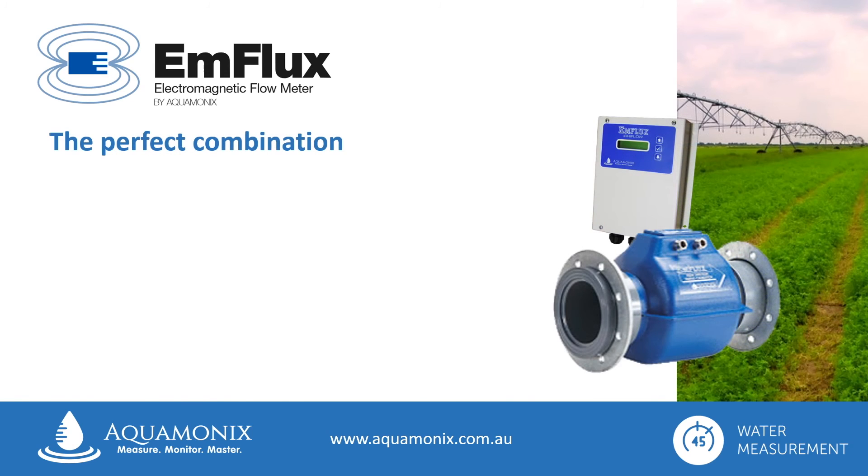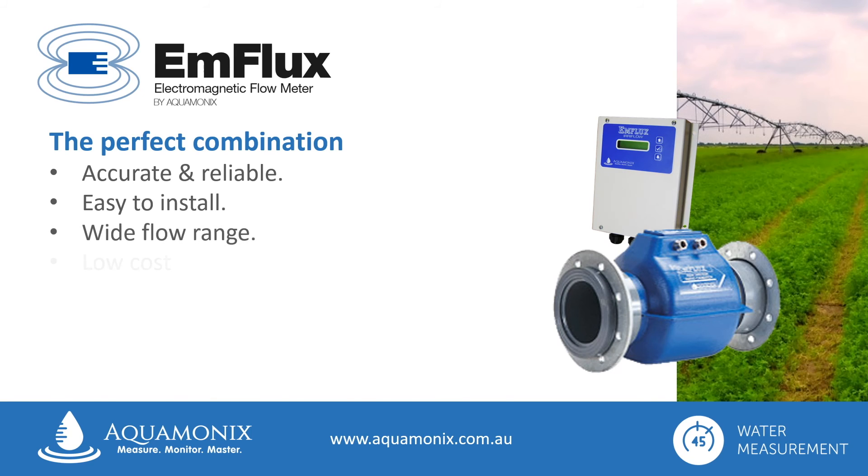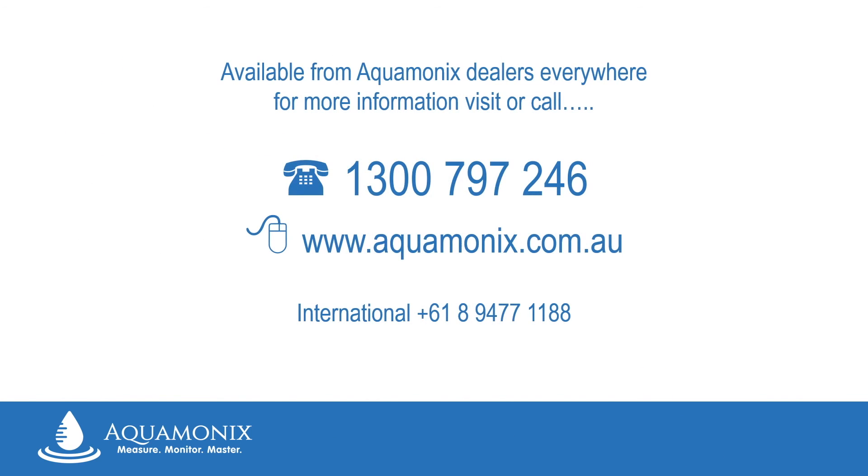The Enflux Ag2000 flow meter is the perfect combination of a rugged flow tube and a high-tech transmitter. It is accurate and reliable, easy to install, operates in a wide flow range, is low cost and offers a long service life, and it's internet ready — the perfect choice for your next project. For more information, simply visit aquamonics.com or call us on 1300 797 246.